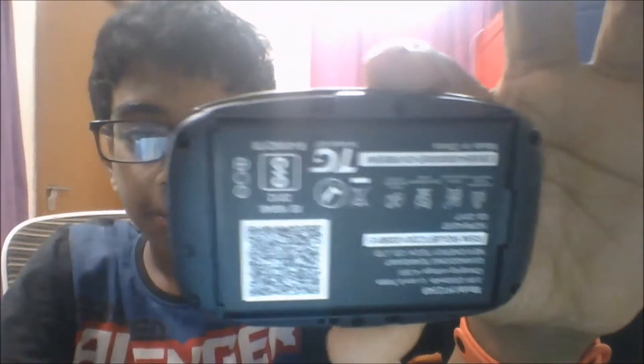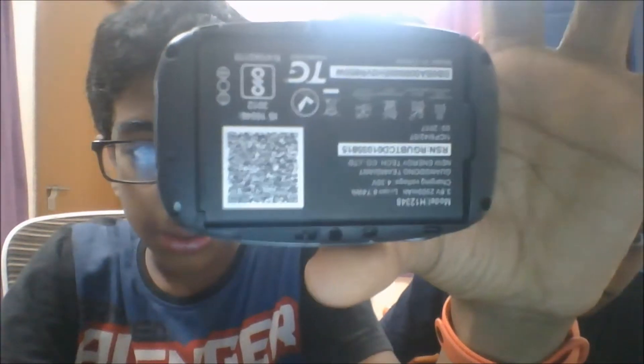Here you can see the battery — this is the battery, the information, and the QR code. So first, take out the battery. Then you can see the SIM card.